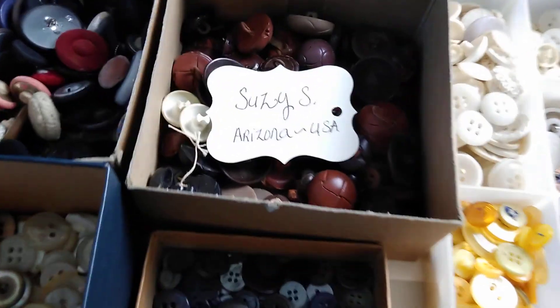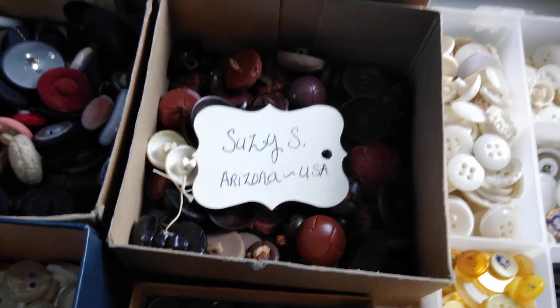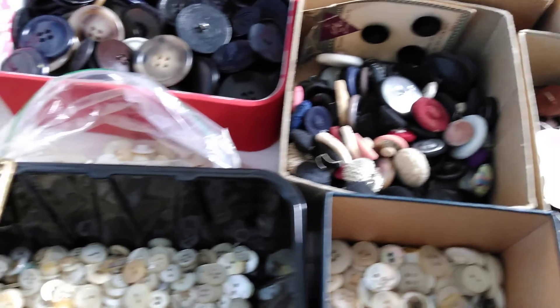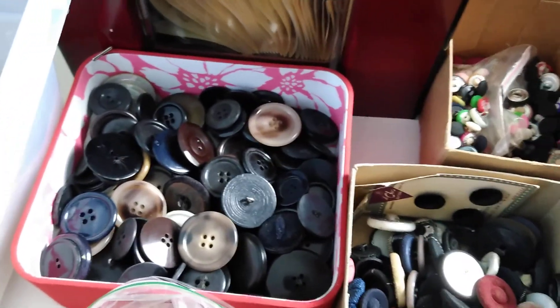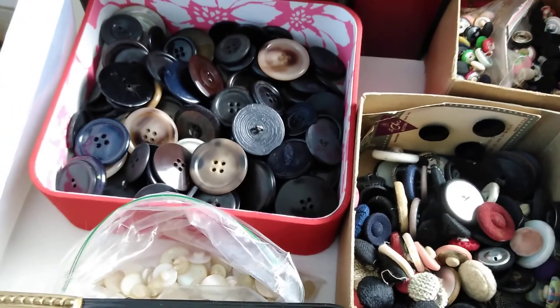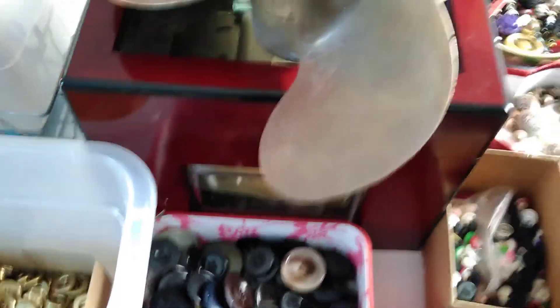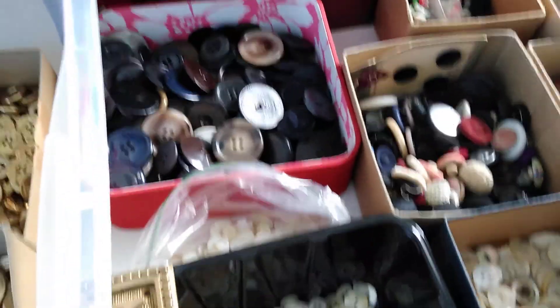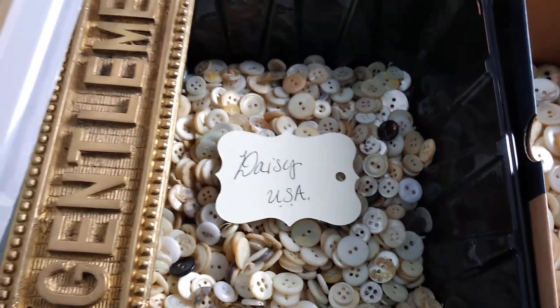Notice I have some donation cards already filled out. One of the things you will see is a difference in how these cards will look in the future, because these are too big for this particular project. I'm going to cut these probably in fourths because then they will look better on the garland.